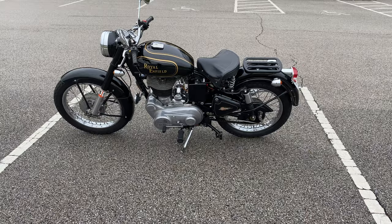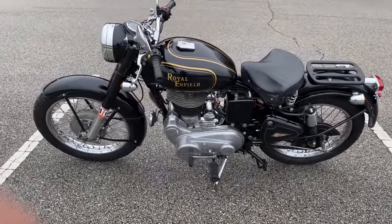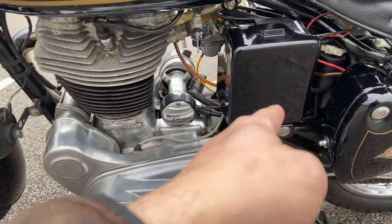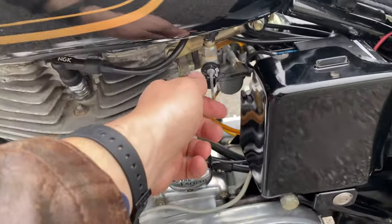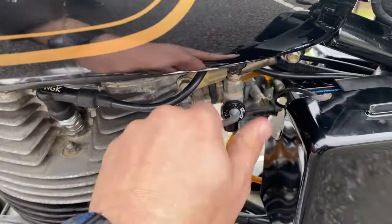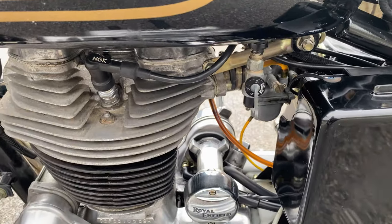Now we're going to take a full walk-around of everything I know about this Royal Enfield Bullet. It's a 2007 Royal Enfield Bullet 500, carbureted — I believe it's the last year carbureted. You've got your battery in there, and your fuel switch: that's off, that's reserved, that's on. And your idle adjust — tick-over adjust — right there.